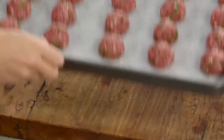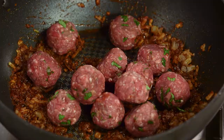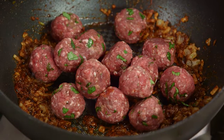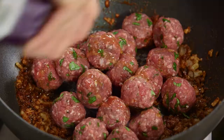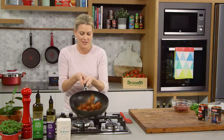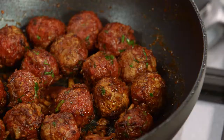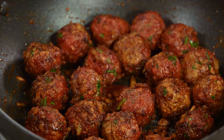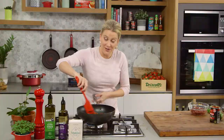Now we can add the meatballs. This is just beef mince that I've rolled into small walnut shapes. I've added one egg so it binds nicely, a little bit of salt and a little bit of pepper. These go into our spice and onion mix. I'll add a little bit more olive oil and give them a toss.